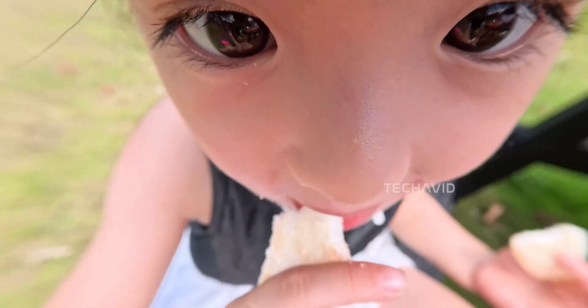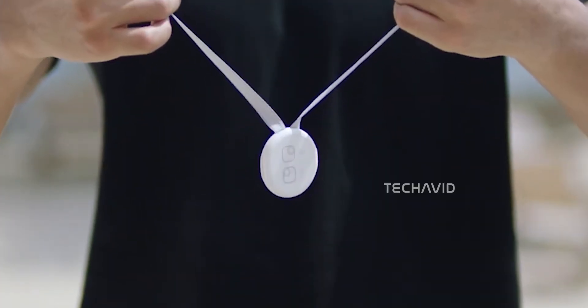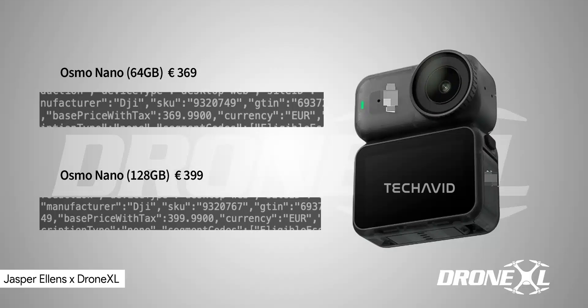Accessories are where their strategies really split. Insta360 is pushing quirky, lifestyle-focused magnetic add-ons that let you pull off creative POV shots. DJI, on the other hand, seems to be aiming broader. The Nano's polymagnetic design suggests it'll work across multiple mounting surfaces, plus it's compatible with DJI's pro-grade action cam mounts and even a lot of third-party gear, giving it a more flexible ecosystem.